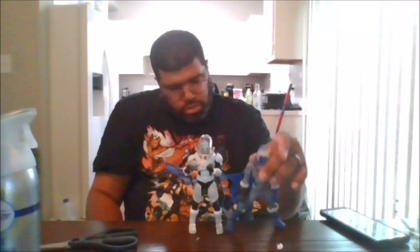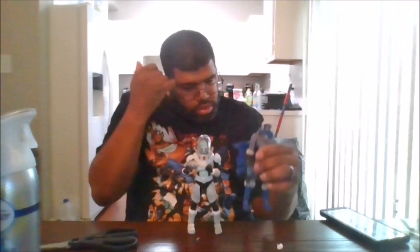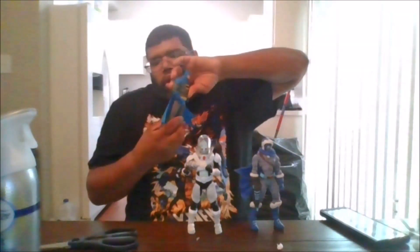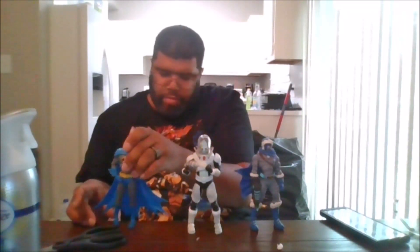Here is Captain Cold from Page Punchers. And this is the Arkham City or Arkham Knight variant with the blue.